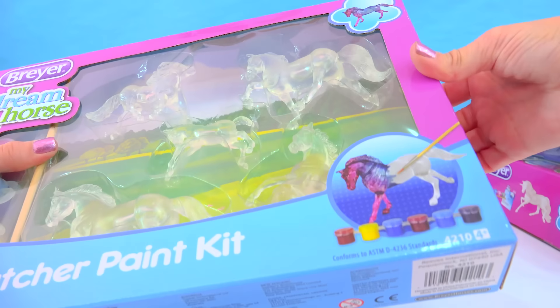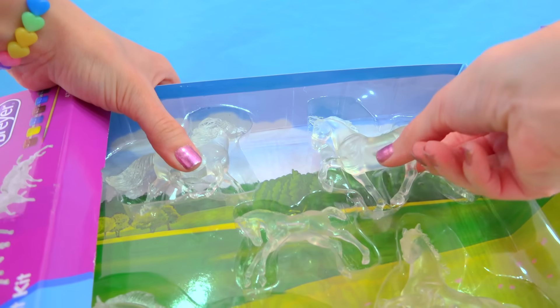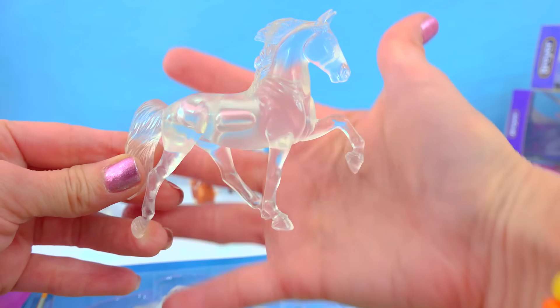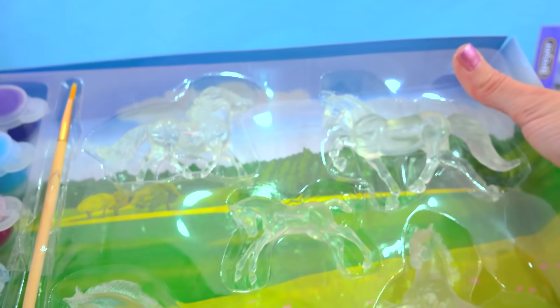I mean, let's just check it out because I'm just too excited — we'll open this up and look at just one of them. Look at that — have you ever seen anything more gorgeous? It looks like it's made out of crystal or water, completely translucent, and you get to add in the color. I'm definitely going to be doing a DIY video on these, so make sure you are subscribed because you do not want to miss it.